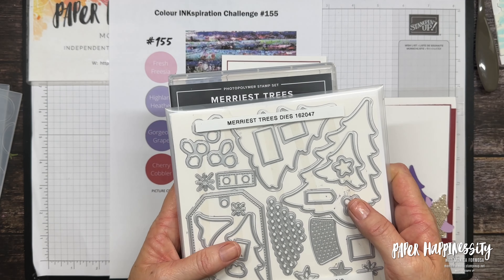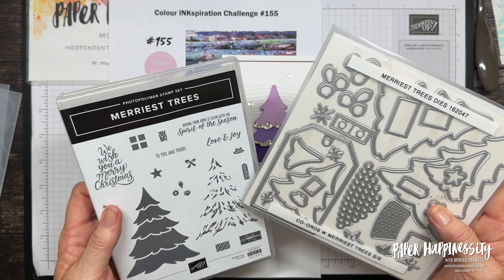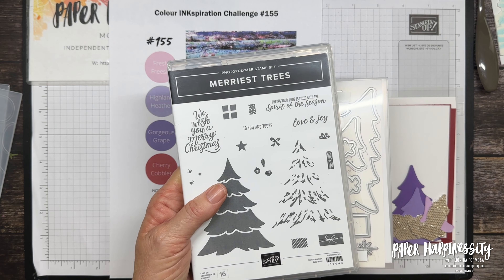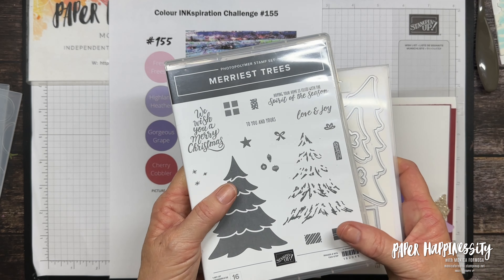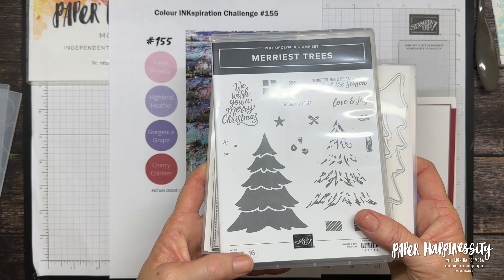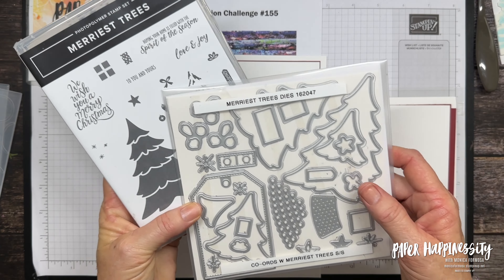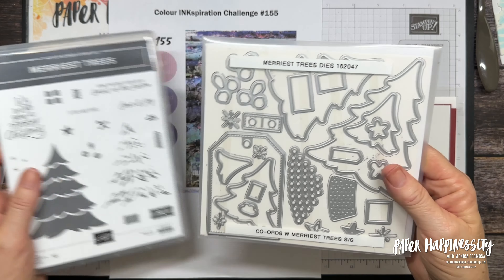The Merriest Trees bundle comes with a stamp set and coordinating dies, and if you buy both of them you get a 10% discount. It has a full image and then a highlight image and a few different sentiments in there — 'to you and yours,' you could easily make that into a tag. The dies — there are 26 dies in this set.